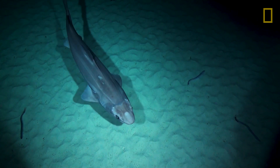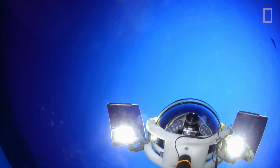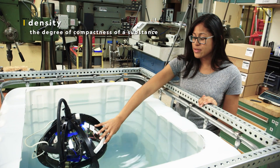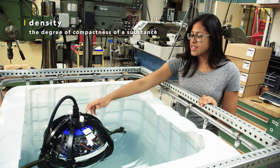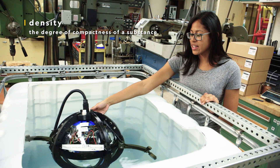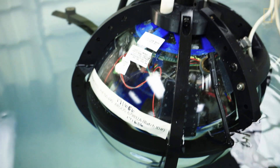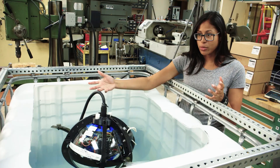Part of the reason that the drop cam is positively buoyant is that air is less dense than water, and we have air inside of our hollow glass sphere. So since the water surrounding the camera is more dense, it's going to be pushing up with a positive force — that's the buoyant force.